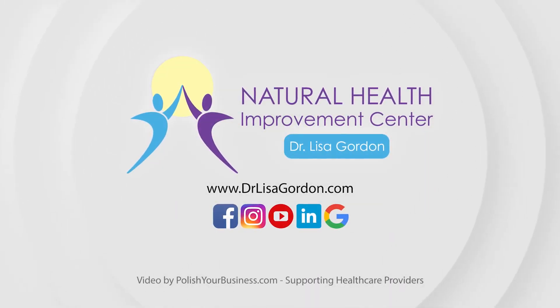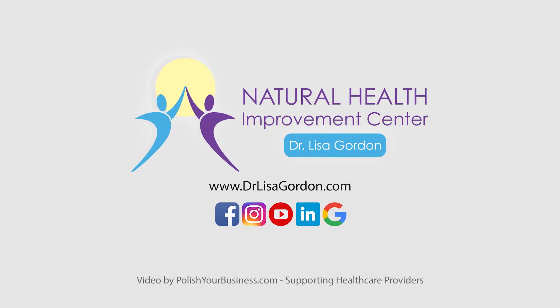If you'd like to know more about how to keep your bones healthy, please give me a call or comment below. Thank you.